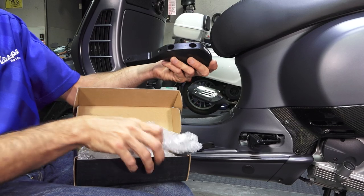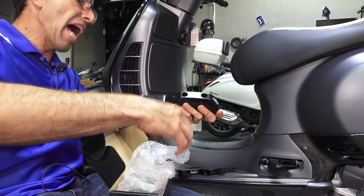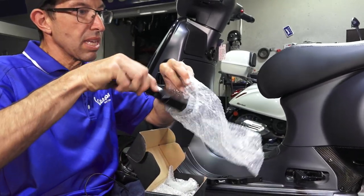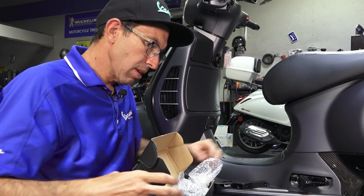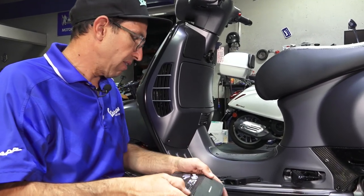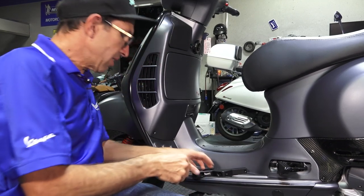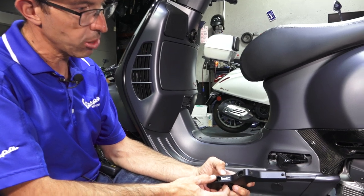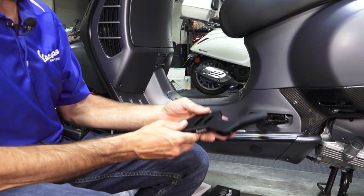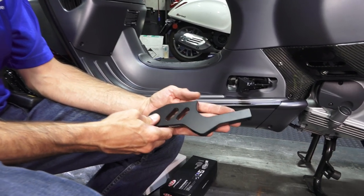That's available with part number GTS-02-BK. And if you're looking for a more affordable option, we have our own house brand foot pegs. They've got our Vespa Motorsport laser engraved on them. They're a little bit less metal, which makes them lighter, but equally as strong — you can stand right up on these things.